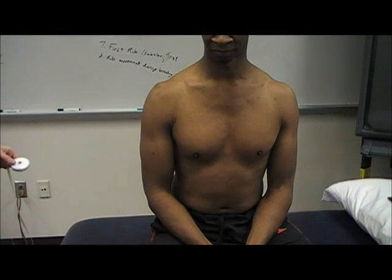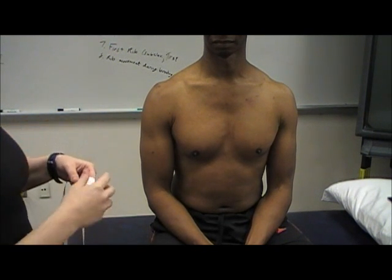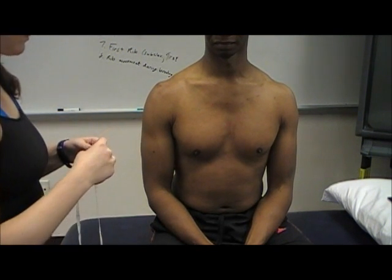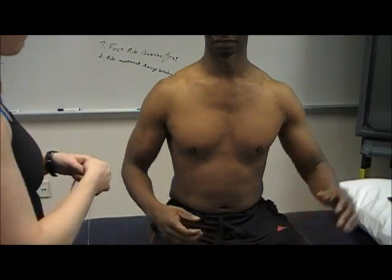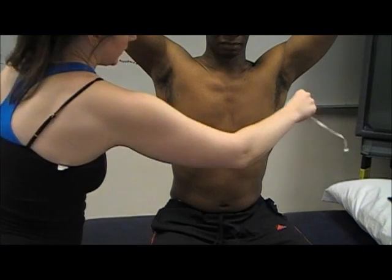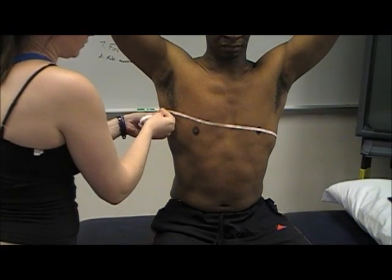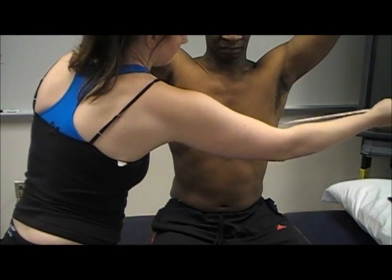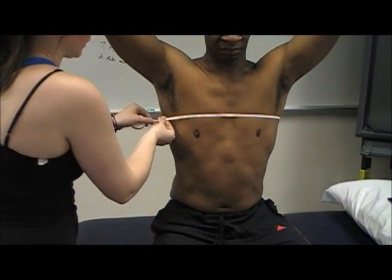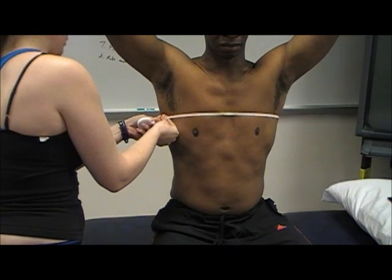As part of a thoracic exam, you also want to look at chest expansion to assess costovertebral motion and see if it's normal. Position a tape measure at the fourth intercostal space, which is midway between the axilla and the nipple line, and ask your patient to breathe out as much as possible.